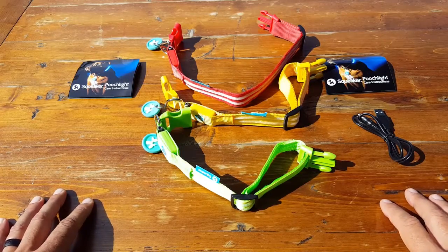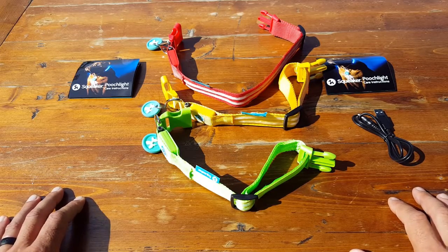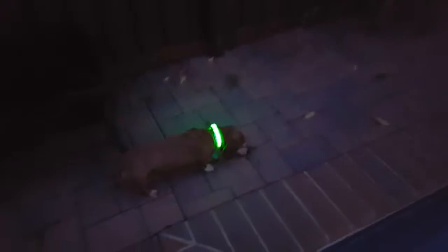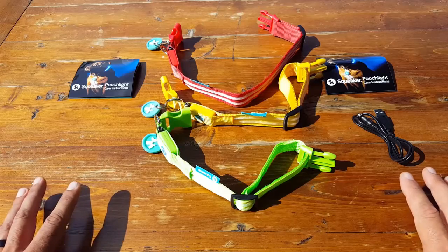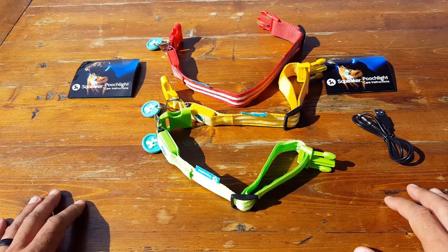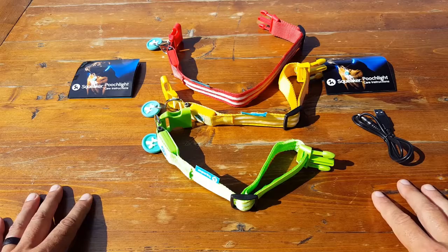It also gives peace of mind when my wife takes the dogs for a walk to local parks. She feels safer because vehicles on the road, bicycles, motorcycles — they know exactly what we're doing. Even though the collar is for the dogs, when it's dark that collar is sending out a signal that both the dog and the walker are there, adding safety not only for your pets but for yourself.